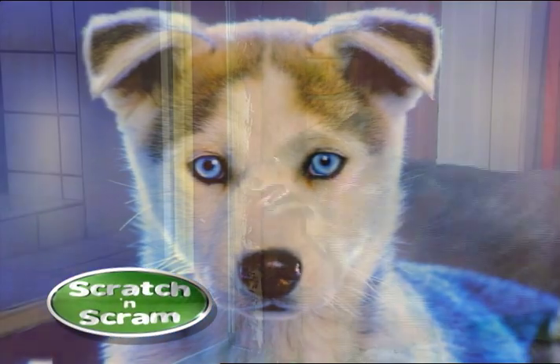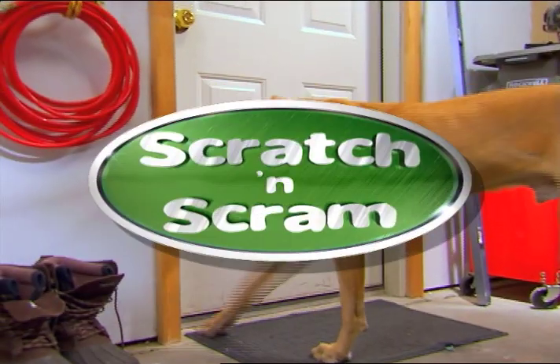We love our dogs, but sometimes they scratch and cause damage. If your dog scratches, then you need Scratch and Scram.